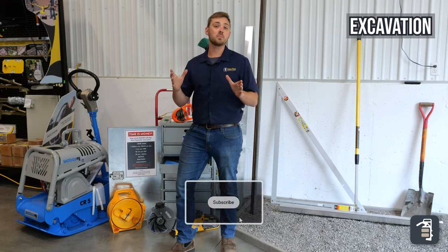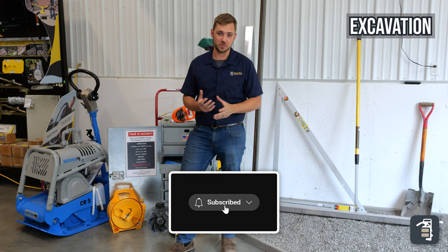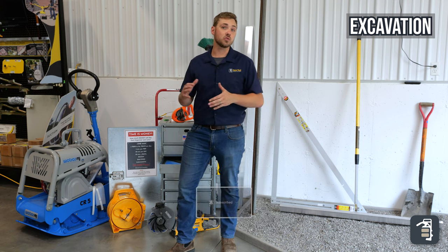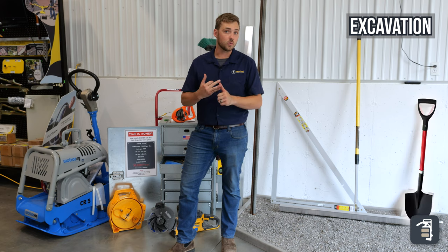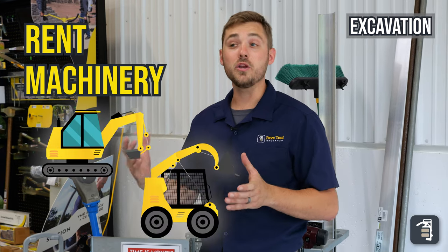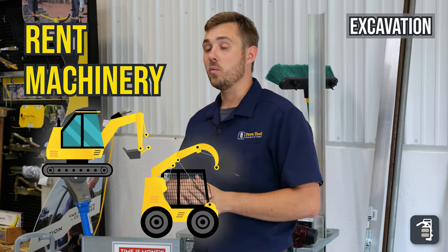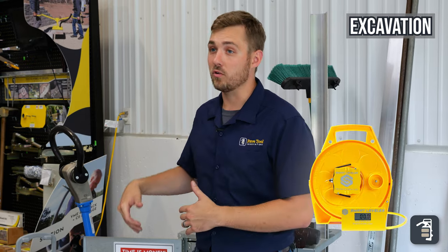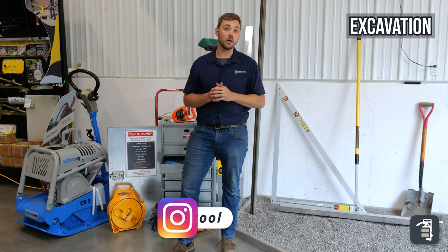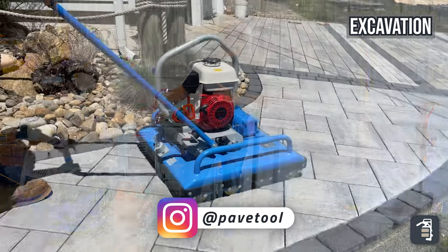The excavation process can have many different tools involved, but some of the most essential are going to be your shovels, your rakes, and your wheelbarrows. Please rent machinery — whether it's an excavator or skid steer — when you can. We also recommend some kind of an altimeter or a laser system, and finally, the most important is going to be the Weaver compaction equipment.